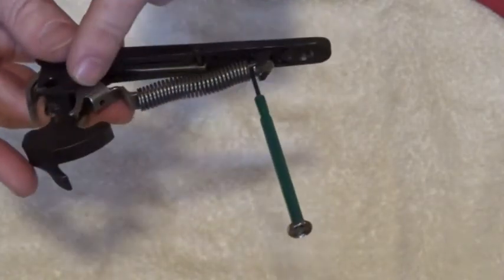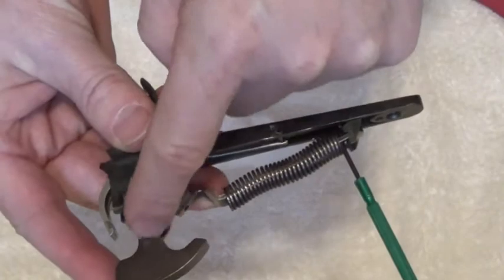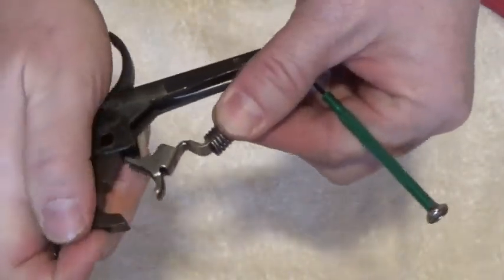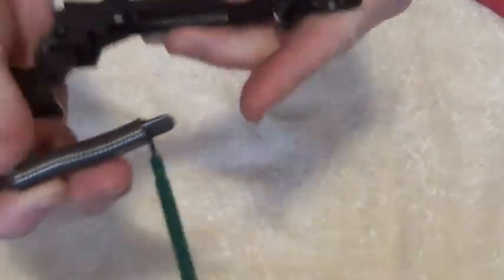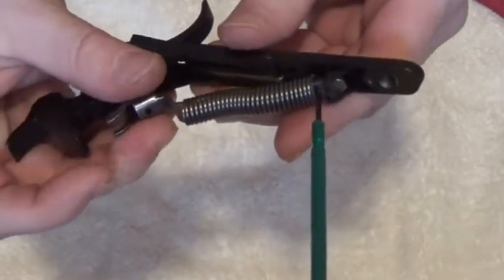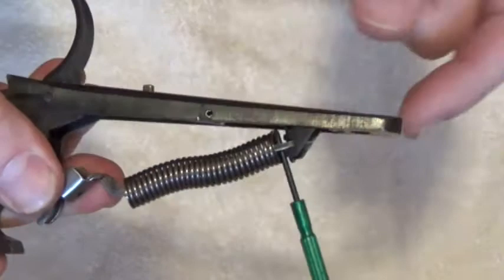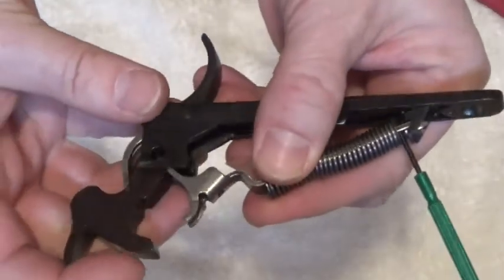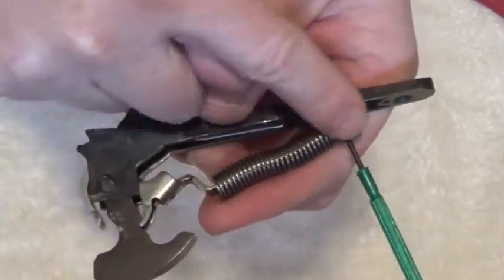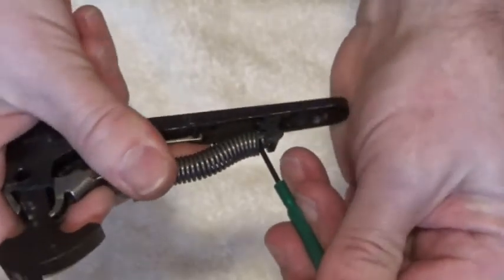Push the hammer back so that it engages the tangs of the hammer spring strut. Let me take that back off - I want to make sure I got a good video of that. Take the back end of the hammer spring strut and set it into this place right here. So now we're engaged back here - we want to push the hammer back so it engages the front end of the hammer strut. Now we can pull this out - just like that.